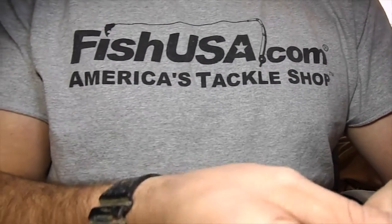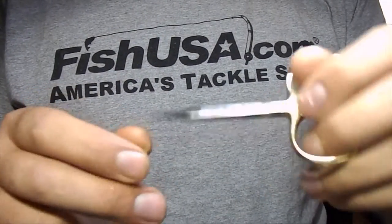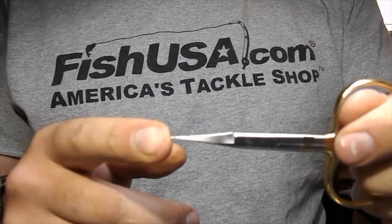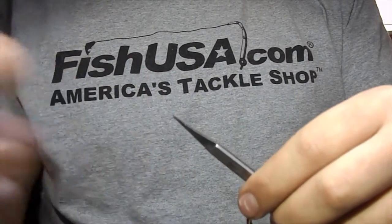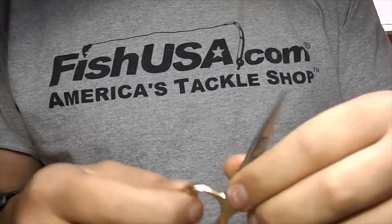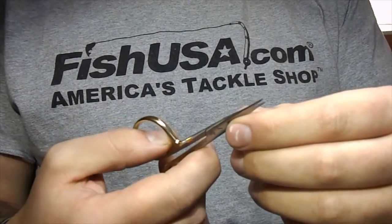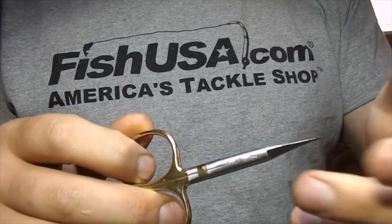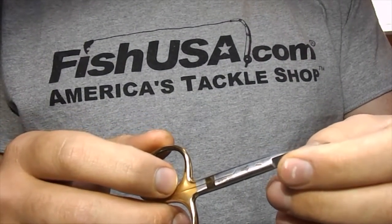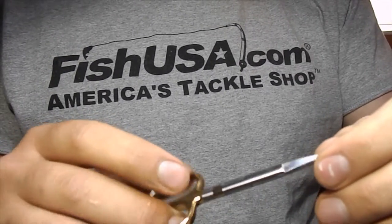One of the first ones you might want to look at are these all-purpose scissors. I'm sorry if this stuff isn't in frame — I'm not able to see what you guys are seeing right now, so bear with me. It's my first time filming on this camera. These all-purpose scissors are, like they sound, all-purpose. They work well for just about any material. They're tough, durable, and still really sharp.